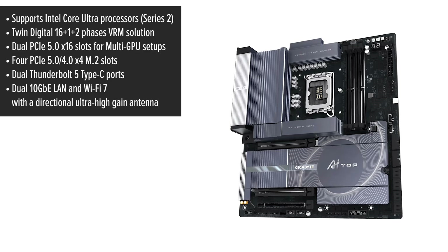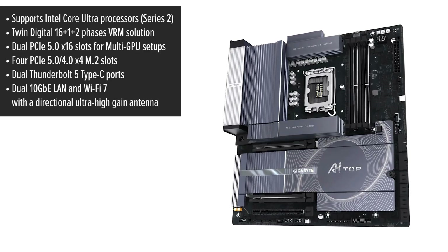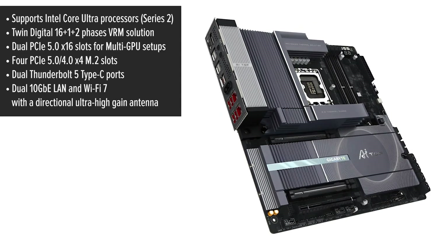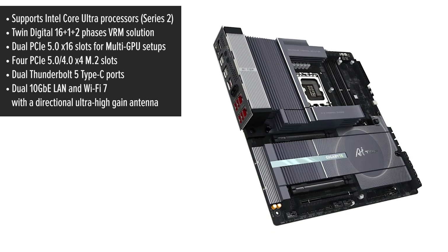Now let's talk about what makes this motherboard stand out. First off, it supports the latest Intel Core Ultra processors, ensuring top-tier performance for demanding tasks. The twin-digital 16+1+2 phase VRM solution provides stable power delivery, which is crucial for maintaining system reliability during intensive workloads.